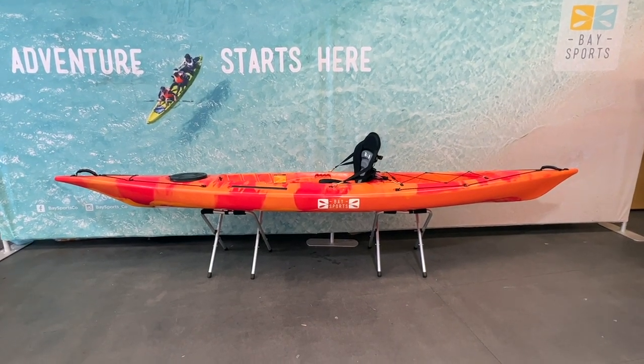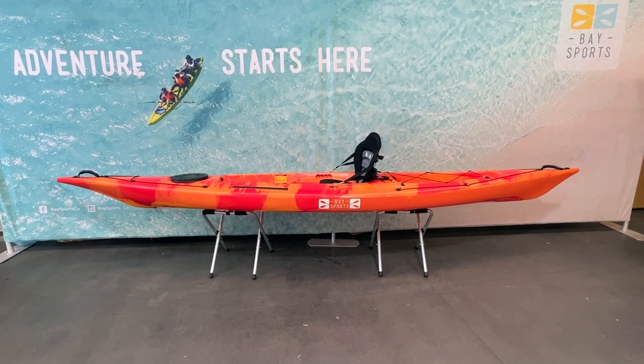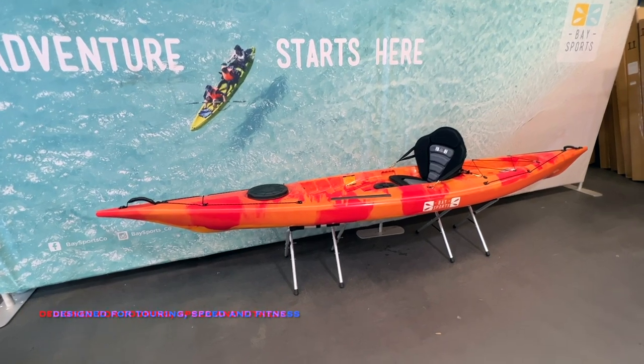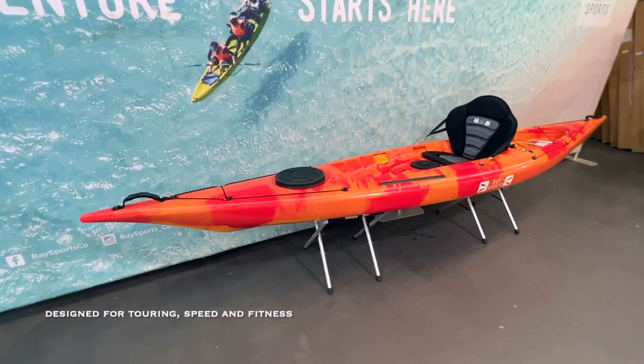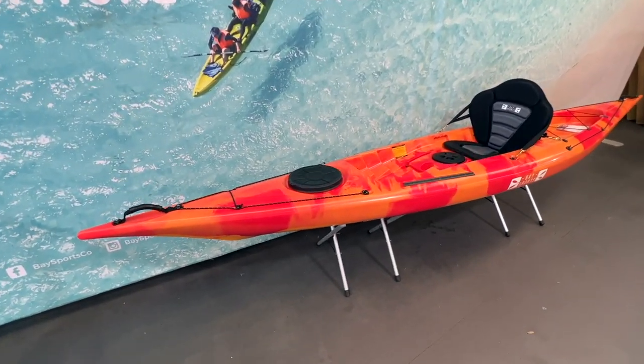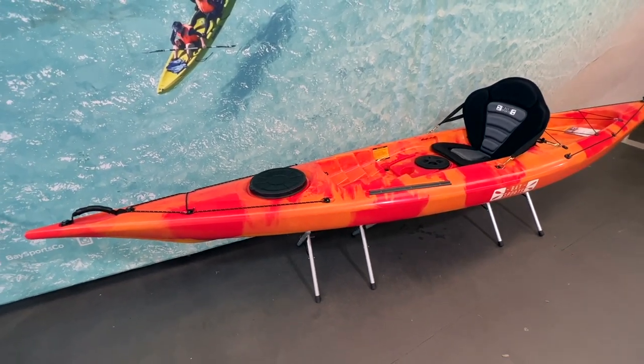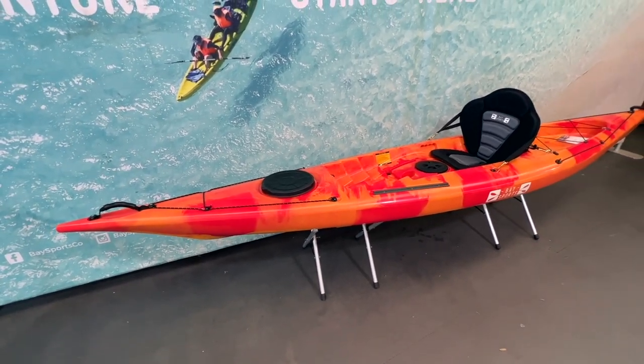This is the Bay Sports 4.1m Sit-on-Top Touring Kayak — a fantastic new addition to the range. This style of kayak is designed for those who have settled on a sit-on-top type of kayak but want something which is going to paddle a lot faster and have more paddling speed associated with a lightweight touring kayak.